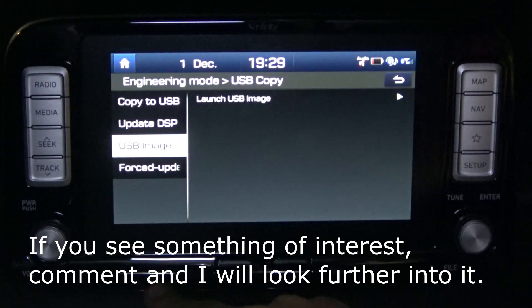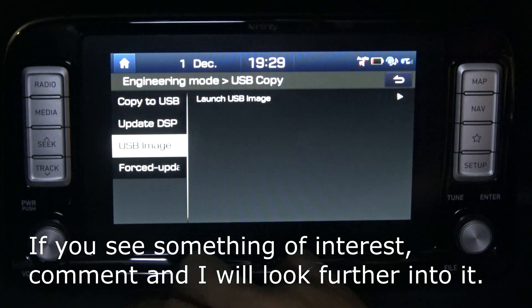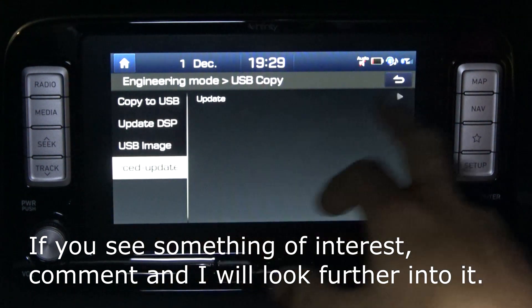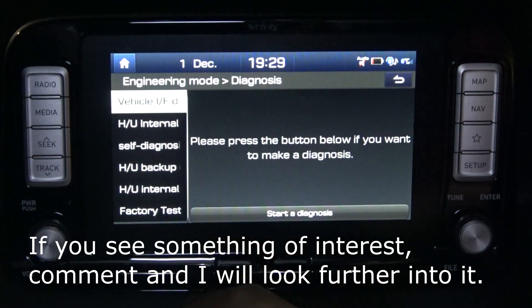Going to see what can be done about the launch image. I might try putting an image on a USB and then see if I can import it onto the dash for when it loads up. I'm going to try that. There's also a forced update option — let's not do that — and a diagnosis option.